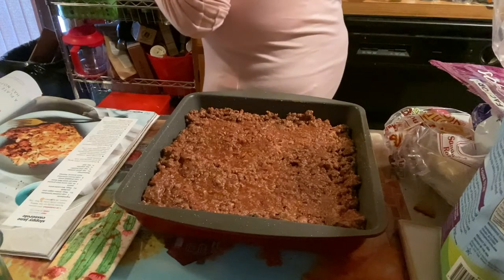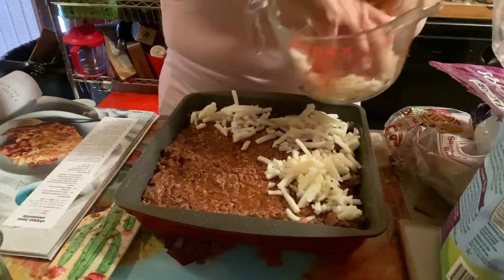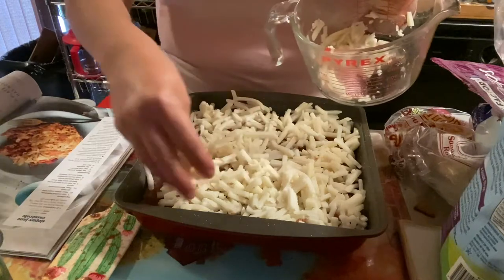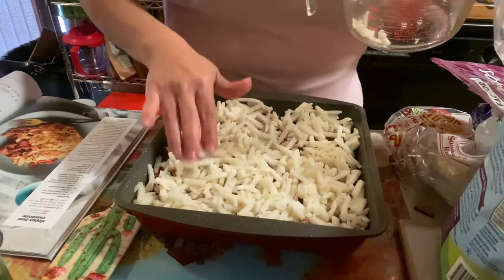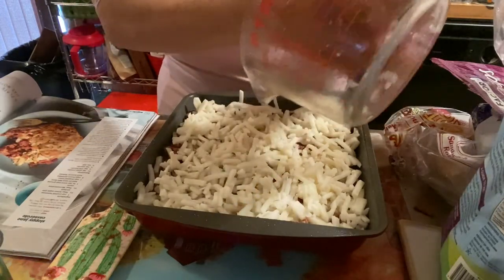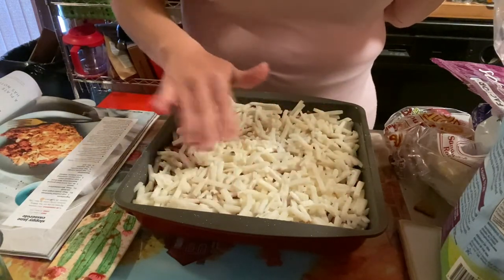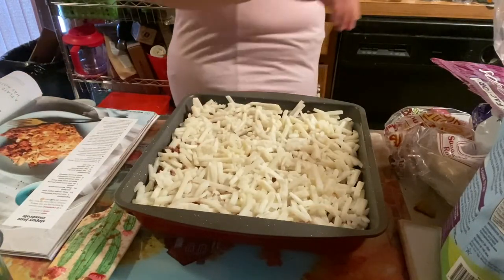Now top with your hash browns — this is three cups of thawed hash browns. For you purple-plan people, you won't have to count these because they are zero points. But make sure you check that there's no hydrogenated oil in them, as I like to say, because some of these hash browns have that, and then you'd have to count them. Spread evenly — come on folks, into the pool! If I were making this just for the boys, I could have added more potatoes to bulk it up for them. Remember, men often need more calories than we do.